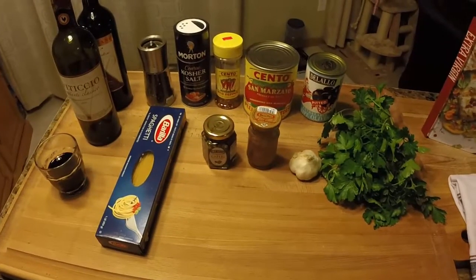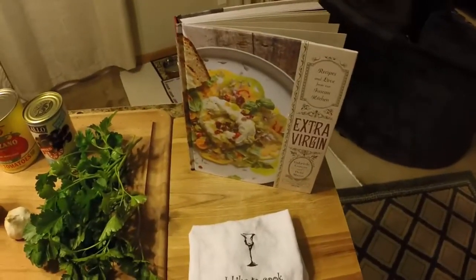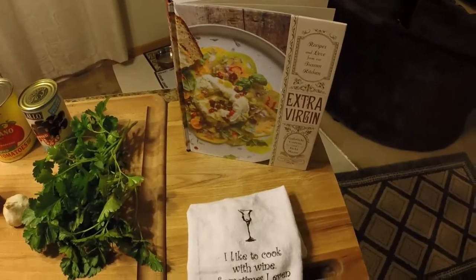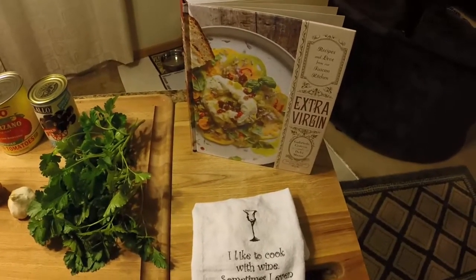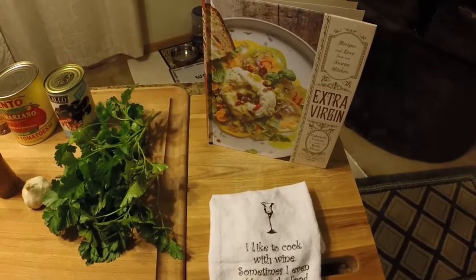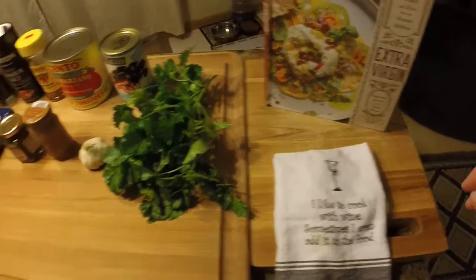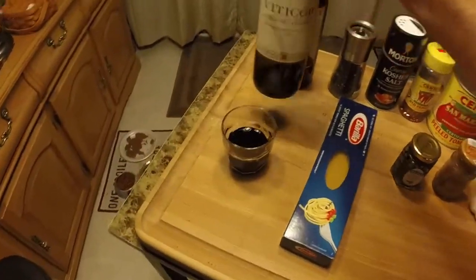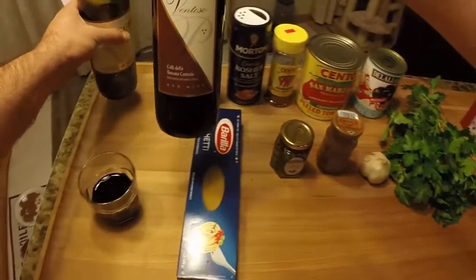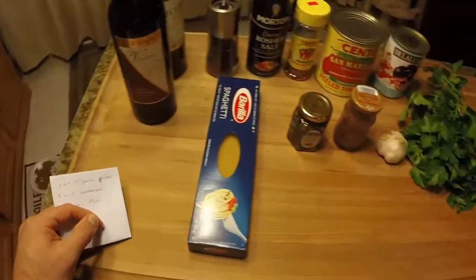We have all our ingredients laid out. This recipe is an homage to the Extra Virgin cookbook — a version of their spaghetti alla puttanesca. I look at a recipe, know what flavors I like and that my family likes, so I always alter it a little bit. We're also finishing off the last glass of a bottle of wine we started the other night — a Ventoso. Quick sip and let's get started.